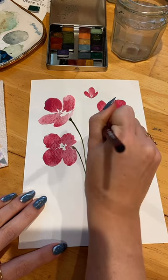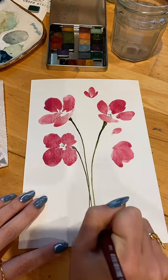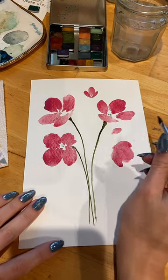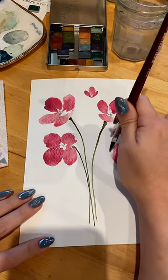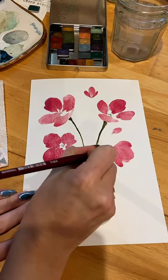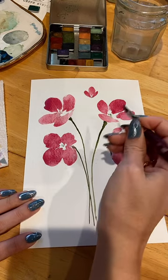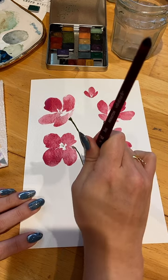I just like that look. I do have gouache, but I haven't used it in a long time. And then we've got this one — I'm going to try and fill that up a little bit and then curve that stem.